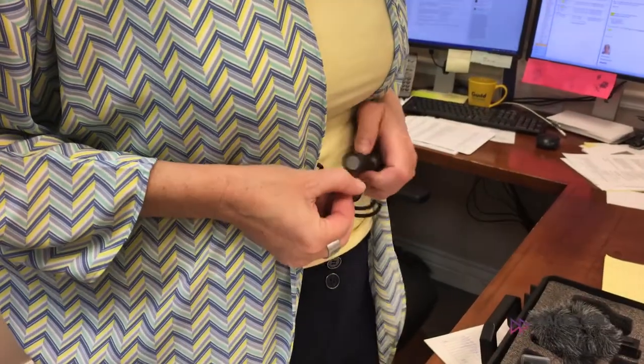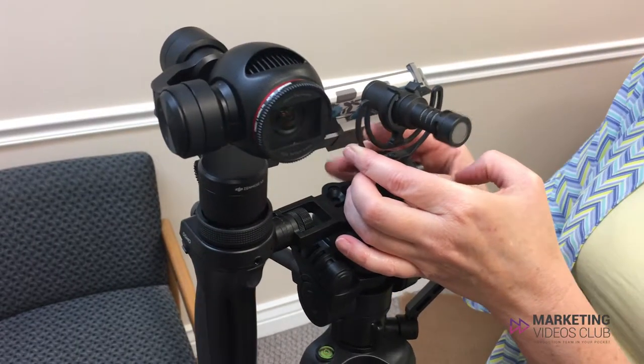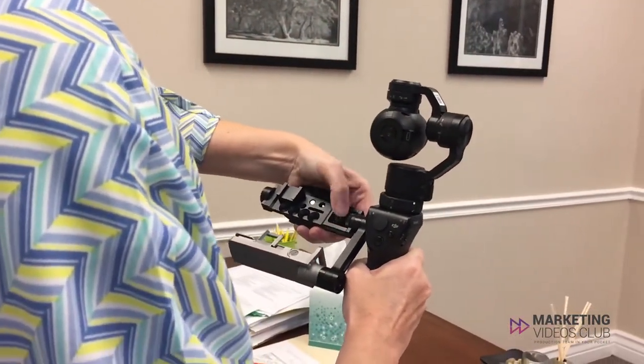A common mistake people will make is not reviewing their equipment. If you're filming in the morning, then review your equipment the night before. If you're filming that afternoon, make sure to check things that morning.